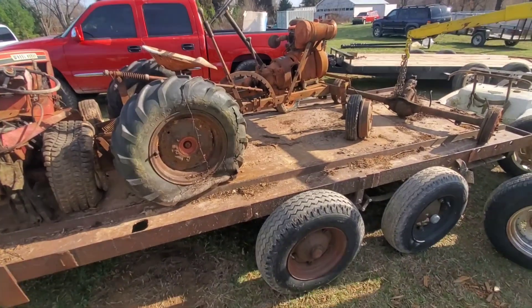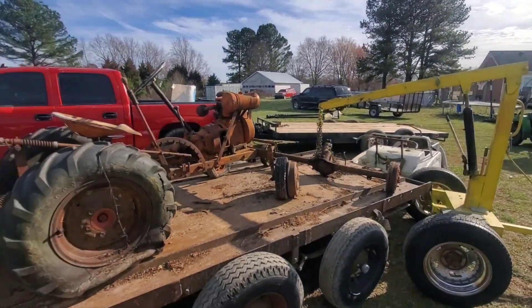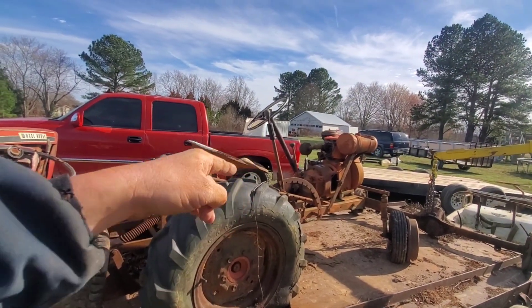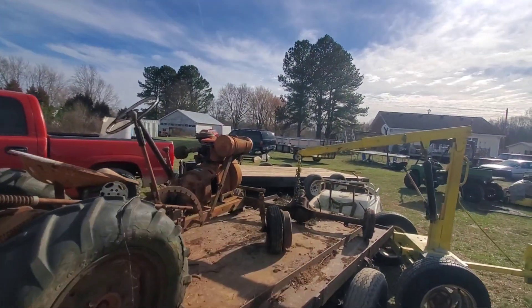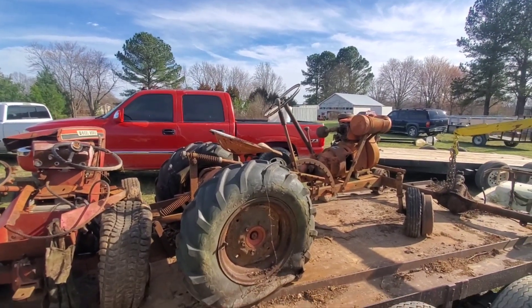The barn had fell down on them and torn them up. Like, share, subscribe, and comment — let me know if y'all know what that is, because I sure don't. Same thing with the golf cart. Y'all stay blessed.